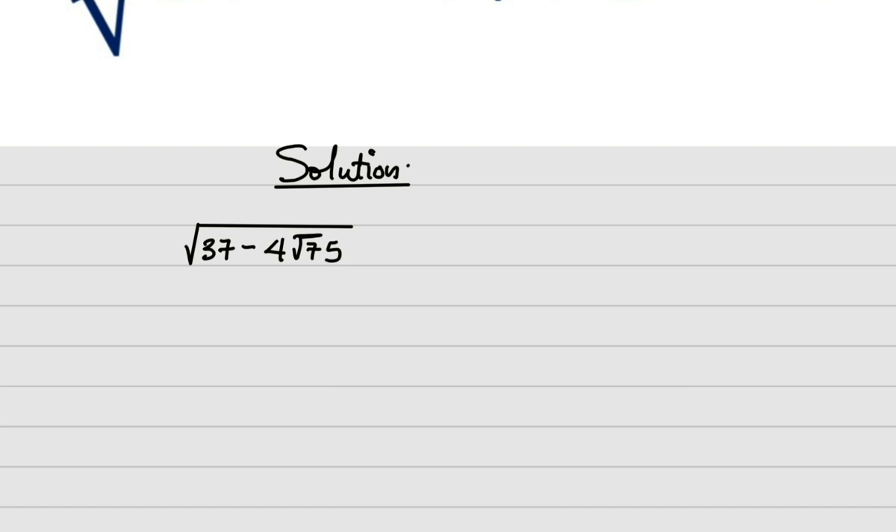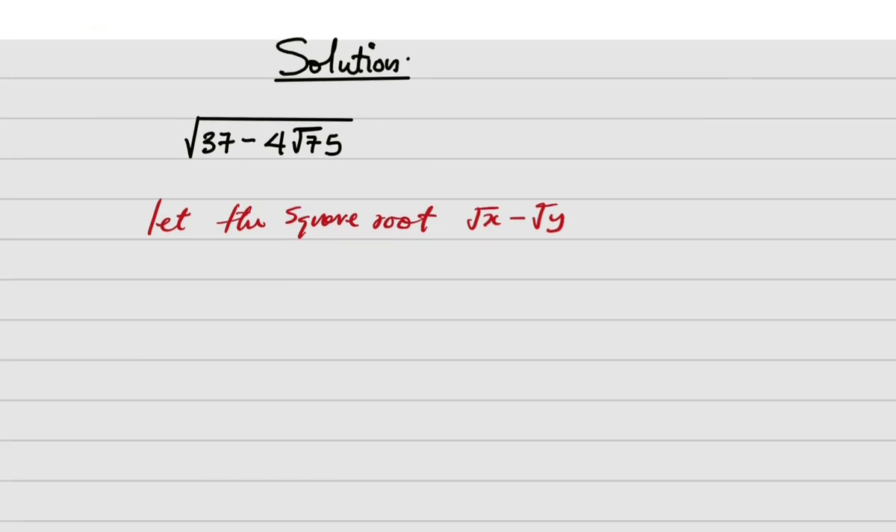Using substitution will make it simpler. What I'm going to do is let the square root of this expression equal root of x minus root of y. I chose this form with a minus because the expression inside has a minus sign. If it had been a plus, I would choose root of x plus root of y, but it is not — so take note of that.